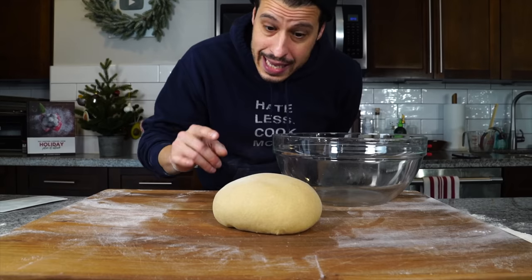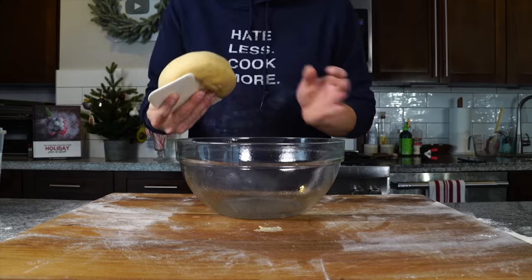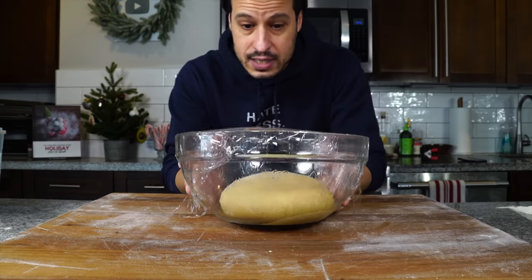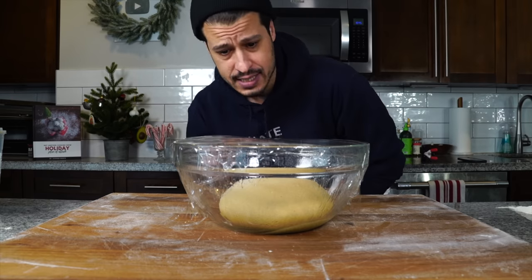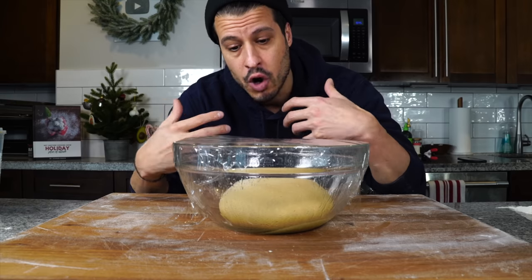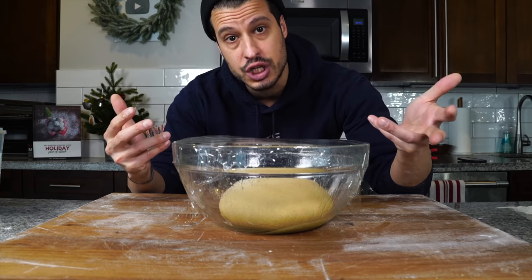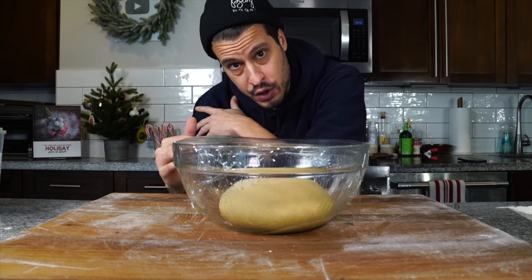You spank buns, not meat. Get a little oil inside the bowl, cover it, and we need to let this rise — at least double in size. Since we have all that milk, butter, and sour cream enriching this dough, which is going to make it really good in the end, it's going to slow down the rise process.